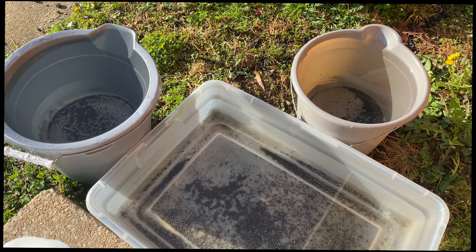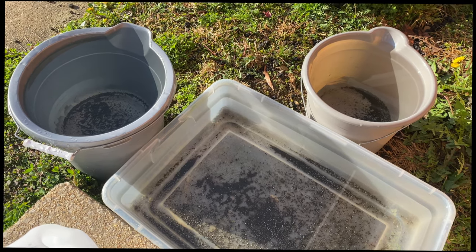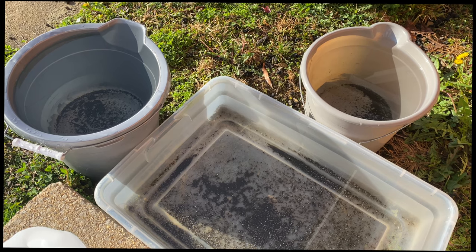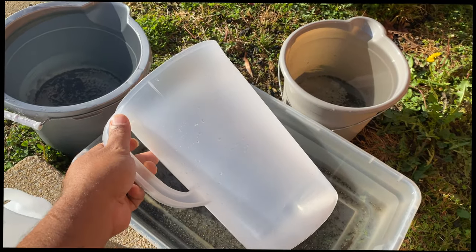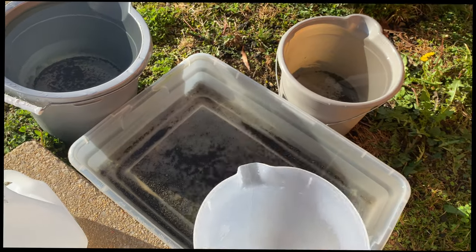Welcome home, babe, to a no-judgment zone. Orchids for Dummies. Go ahead and like this video because you know you like it and I like you back. So what I'm going to do — I have a gallon pitcher and I'm going to put it in here to collect the water.